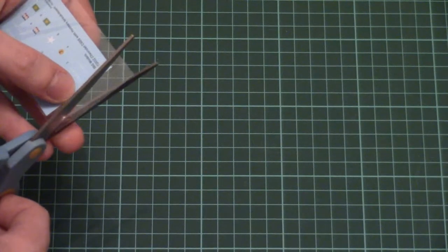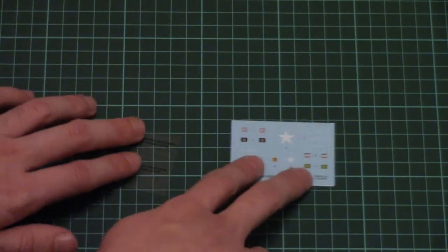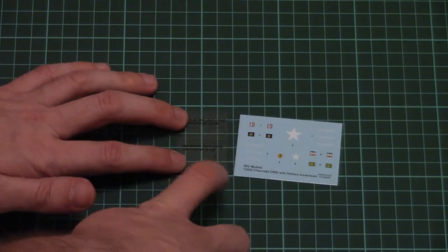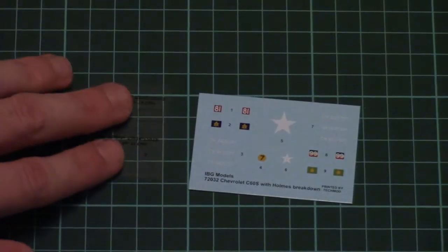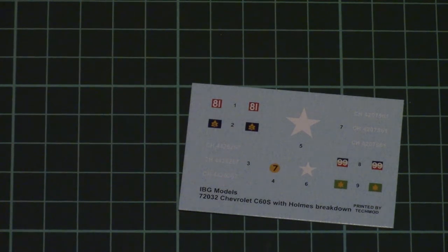Next we have the decals sheet, packed into a separate plastic bag. Of course it is printed in TECHMOD, which is already typical for IBG Models. Note that here we also have a film, which will be used for replication of transparent parts on your truck. The decals are printed in excellent quality, so it shouldn't be a difficult task to apply all the symbols on your model.